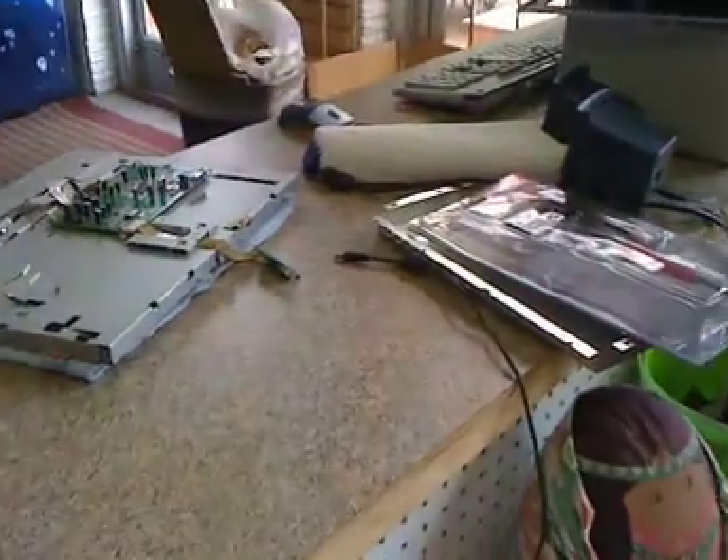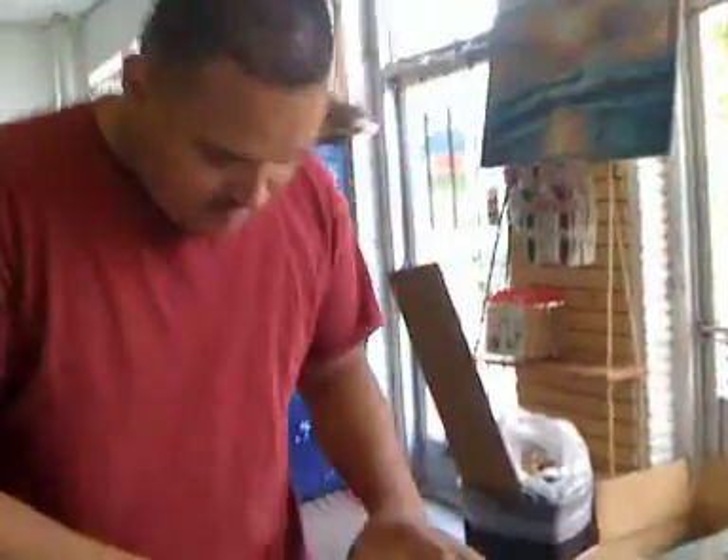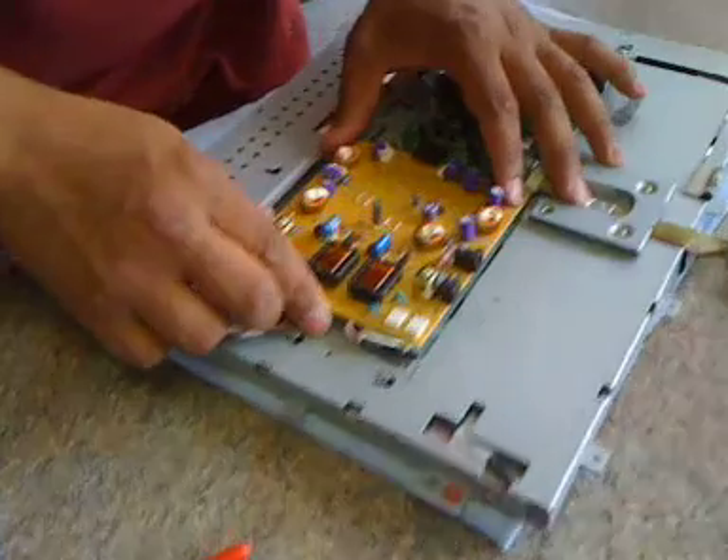It looks like that's about it. Let me unplug the soldering iron and set that out of the way. Now I'll bring this back over here and bring it together.